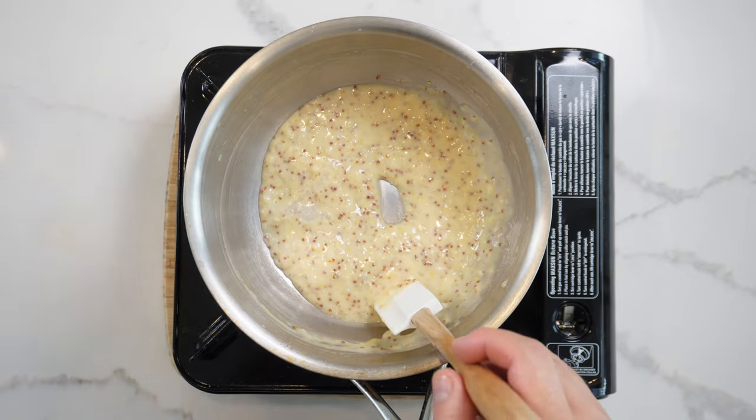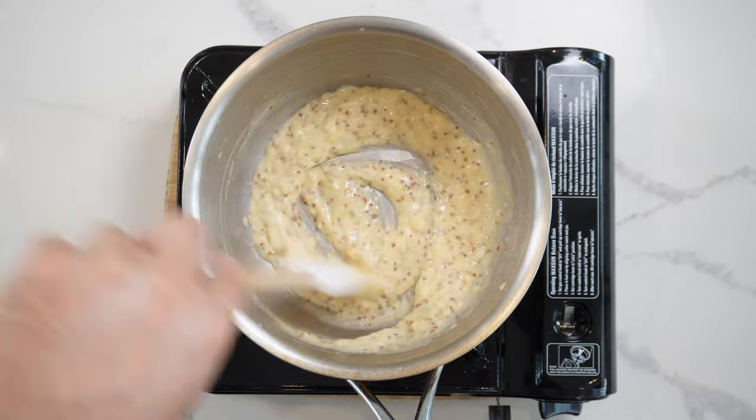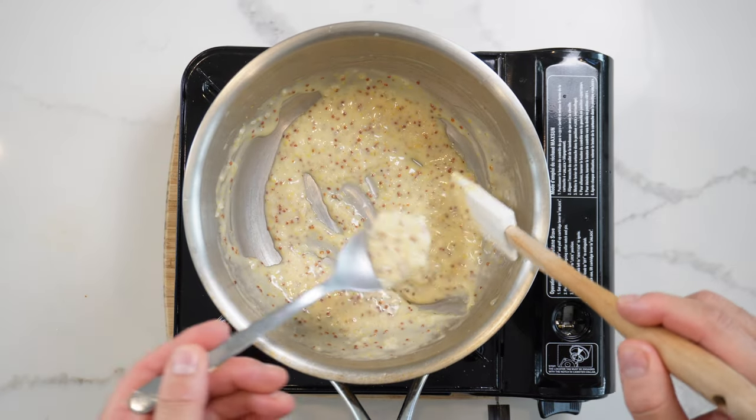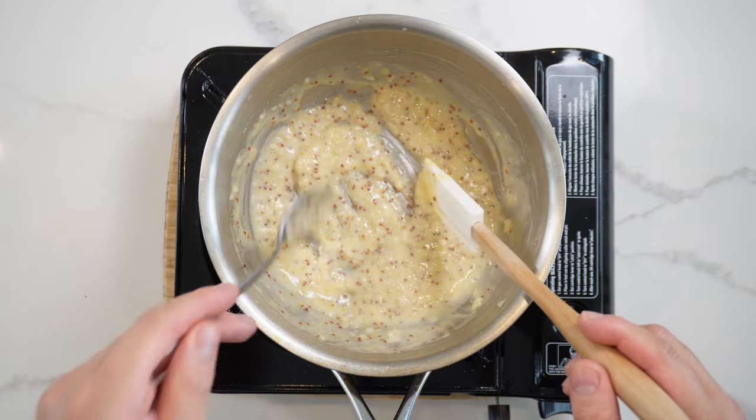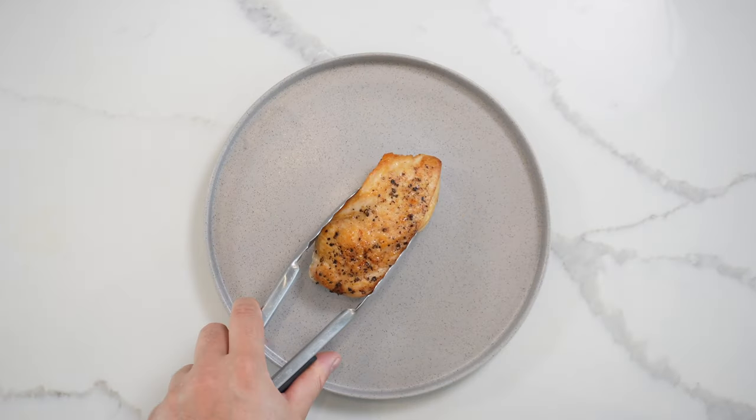Mix that through again with another little splash of water just to thin it out. If it's a little bit too thick, you can just add a little bit more water — slowly does it as you go. Mix this through, give it a final taste — just as I thought, absolutely delicious. That's the texture and consistency you're looking for.